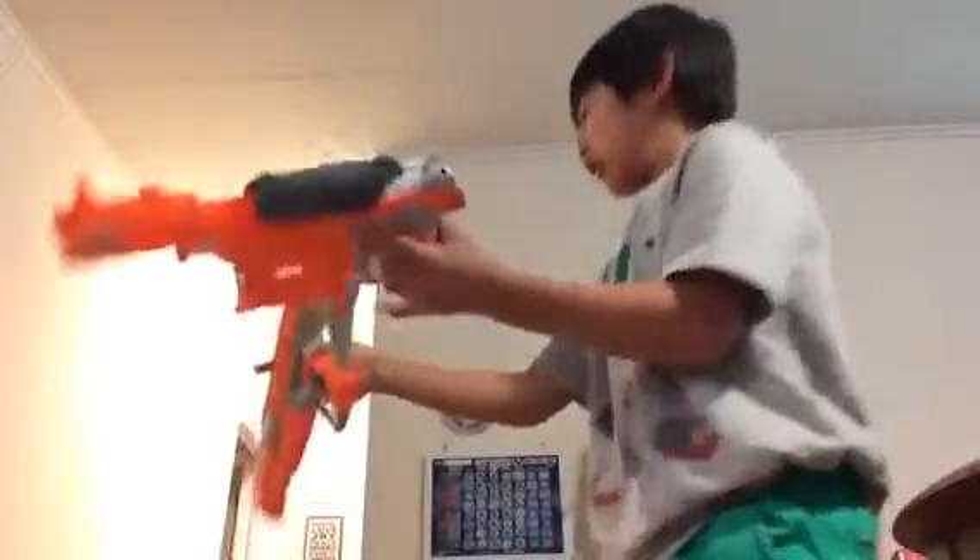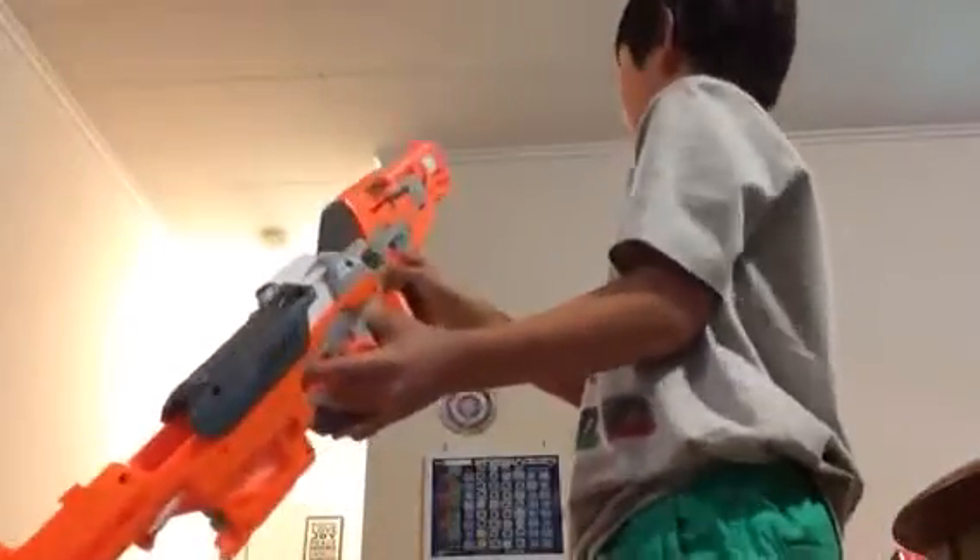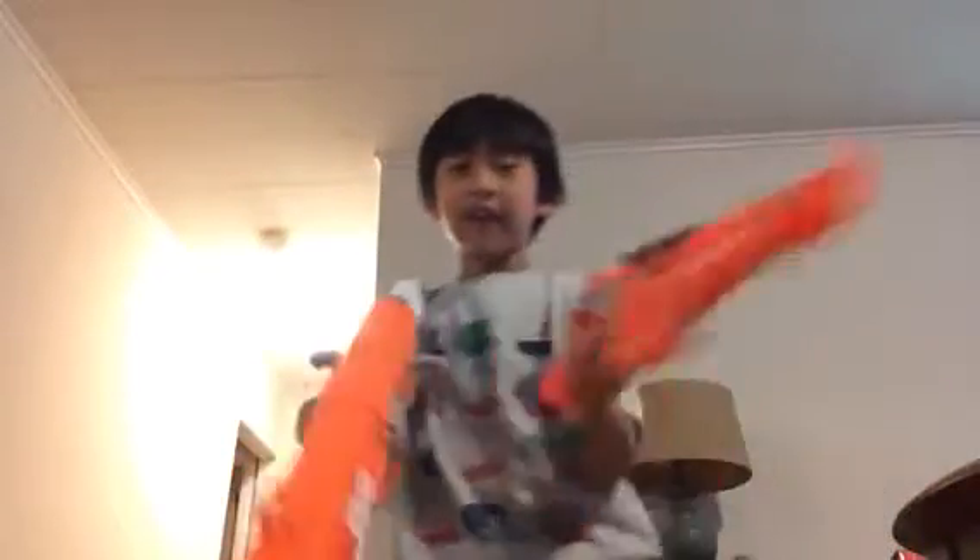Hello, this is Ben. I'm going to do a review on the AccuStrike series. We have the Falcon Fire versus the Hulk. Now smash that like button.